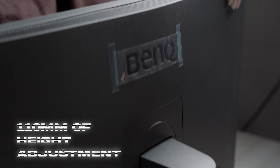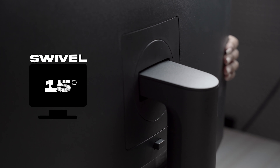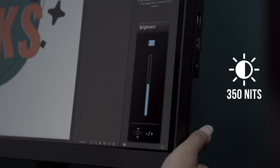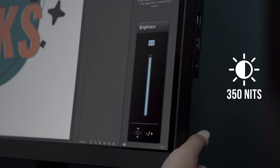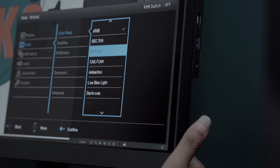This monitor offers 110 millimeters of height adjustment, meaning no more static position while using it. In terms of design, it has 20 degrees of backward tilt and 5 degrees of forward tilt, and can swivel 15 degrees right and 15 degrees left simultaneously. It has a brightness of 350 nits — less than the EW3280U but more than the EW2880U model.